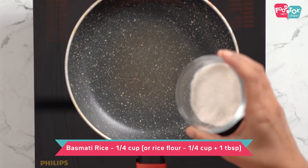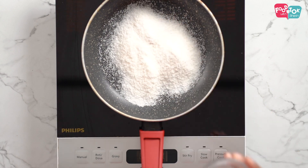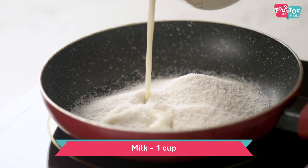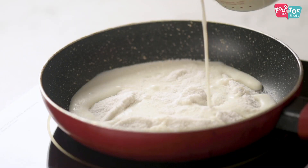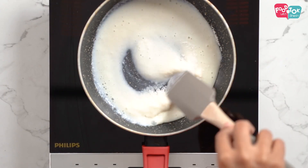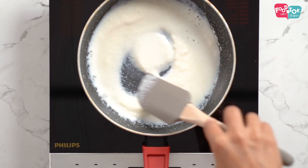Before you turn on the heat, make sure the rice flour you've prepared and the milk have mixed well together so that there are no lumps. Add a little milk first — you don't have to add the full quantity initially. Just mix this well and then add in the remaining milk.